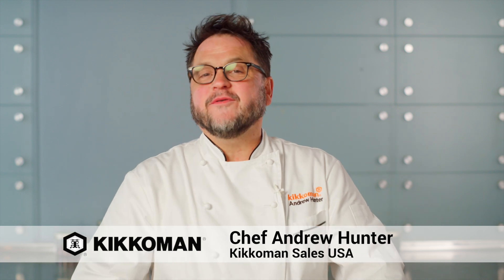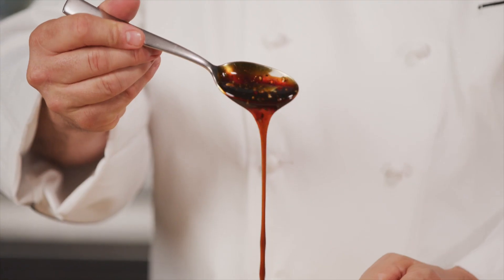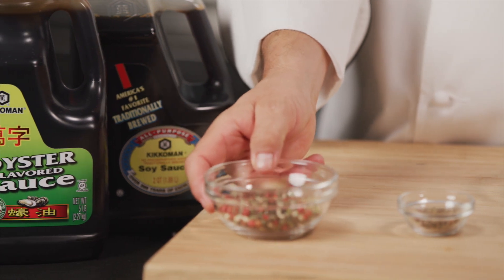Hi, I'm Andrew Hunter, chef for Kikkoman Sales USA. Today we're going to make beef and broccolini with a multi-colored pepper sauce. The idea is to elevate the traditional Cantonese stir-fry into something that's more suitable for a casual or fine casual restaurant in a plated dish format. We'll start by preparing our pepper sauce.